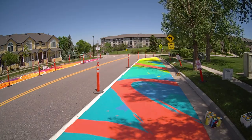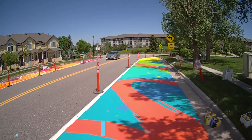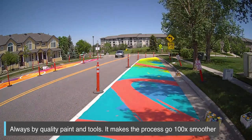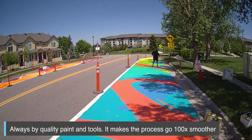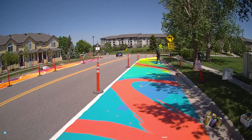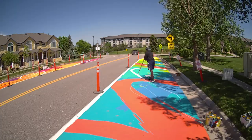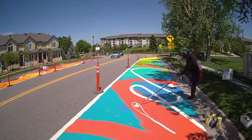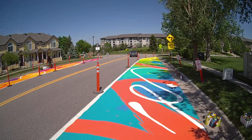One good tip I always tell artists is to use quality paint. The quality paint here allowed me to do just one or two layers for great coverage, especially after putting down that primer. Having that exterior Behr Premium Plus paint meant I was able to get this project done super fast because I wasn't going over layer and layer trying to get coverage — basically one or two coats and it was done.